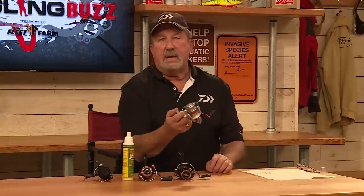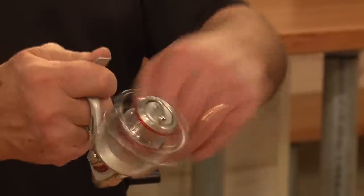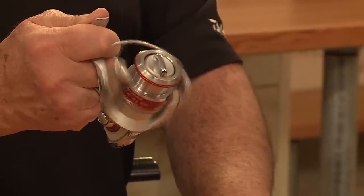Here's one that's about seven, eight years old. It's a Daiwa Fuego. This thing, it's like a little watch. And the reason why is because I take extra care with all my reels.